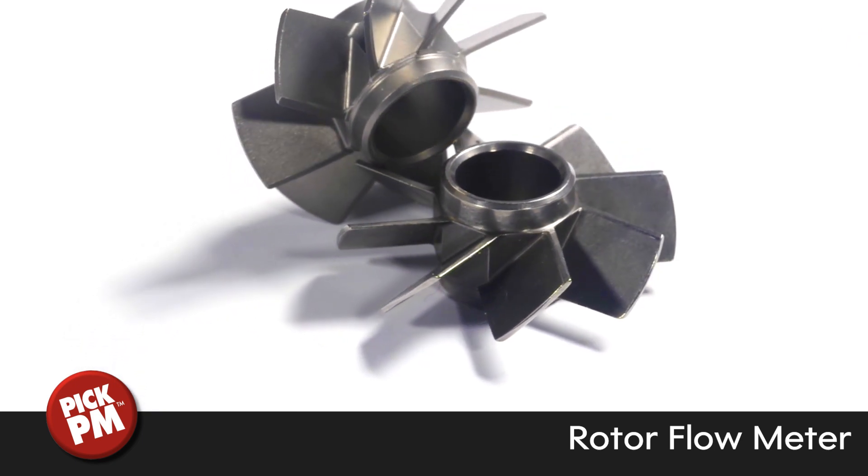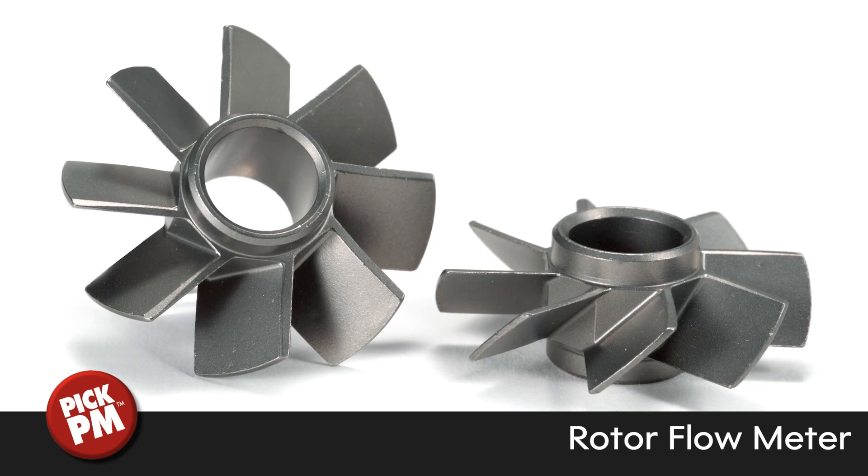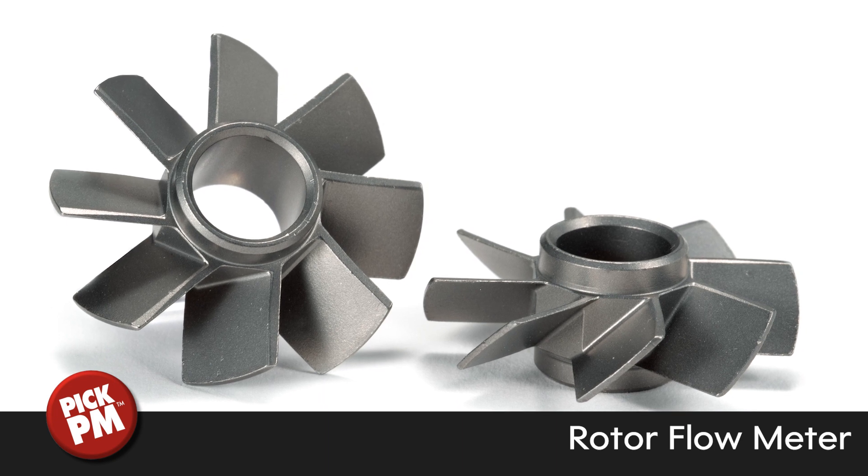The outer diameter is 32.9 plus or minus 0.03 mm, with a positional tolerance of 0.02 mm and a thickness of 6.5 plus or minus 0.05 mm.